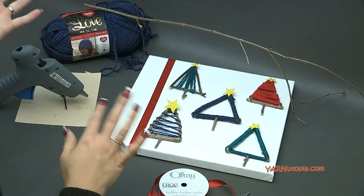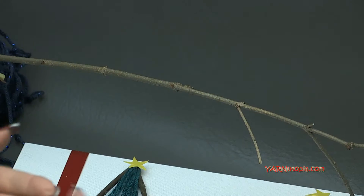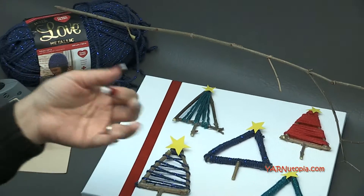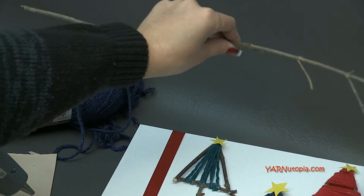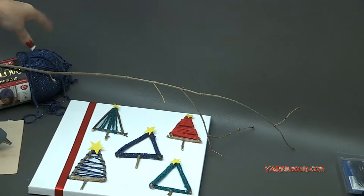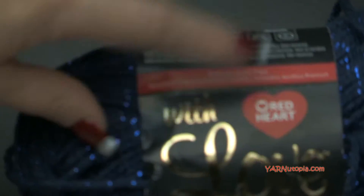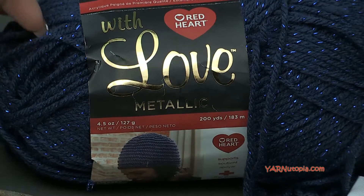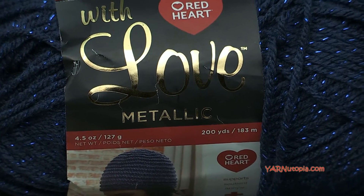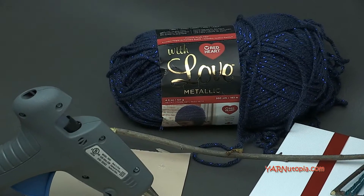For supplies, you'll need twigs from your backyard — just little tiny pieces of sticks. I'm using Red Heart Yarns With Love Metallic yarn. This yarn has sparkles in it, you can get it in all holiday colors, and it is super fabulous. You're not even going to need a whole lot of yarn.